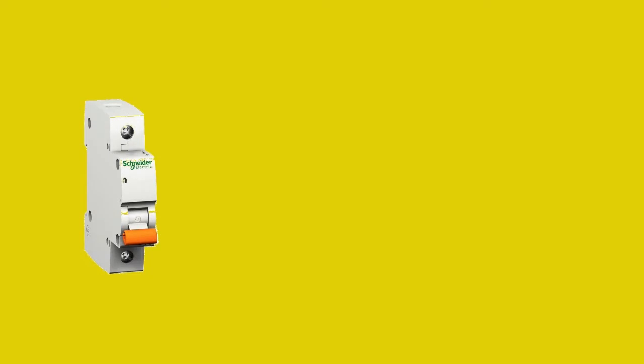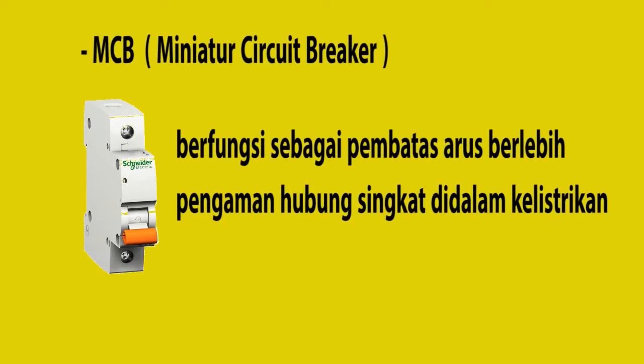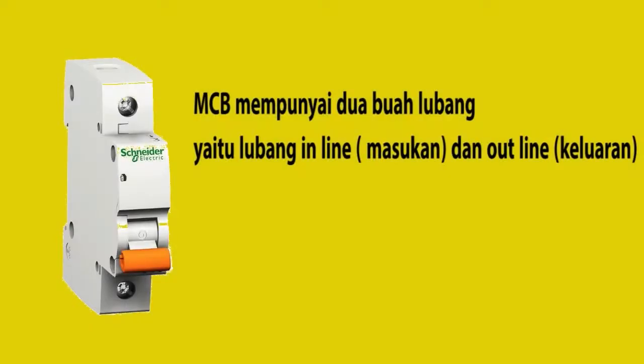Peralatan pertama yang kita pelihara adalah MCB atau dikenal dengan miniatur sirkuit breaker. MCB ini berfungsi sebagai pembatas arus berlebih dan juga pengaman hubung singkat di dalam kelistrikan. MCB memiliki dua buah lubang, yaitu lubang inline atau masukan dan outline atau keluaran.